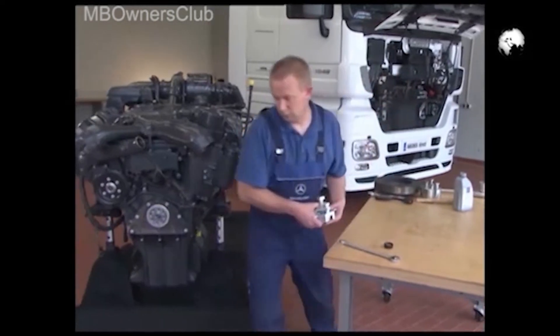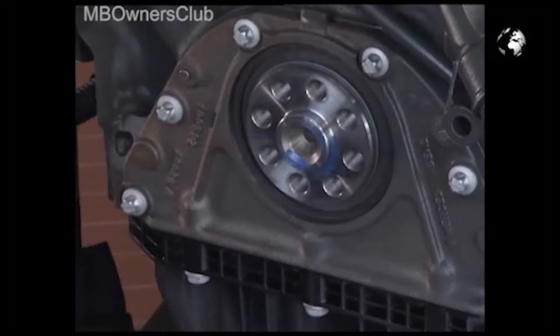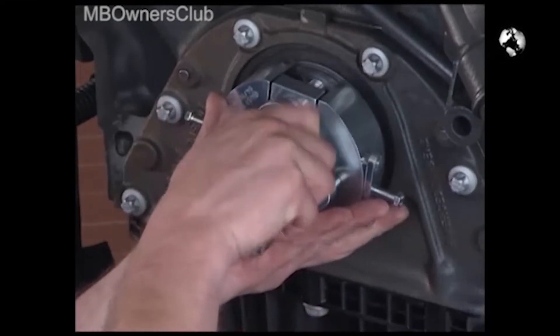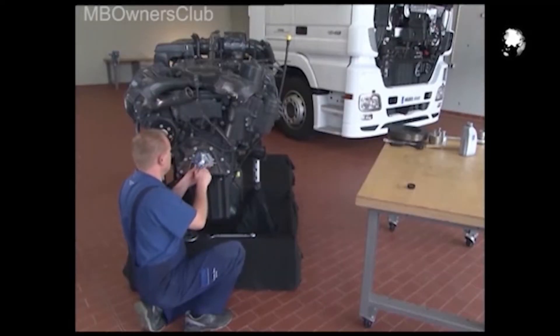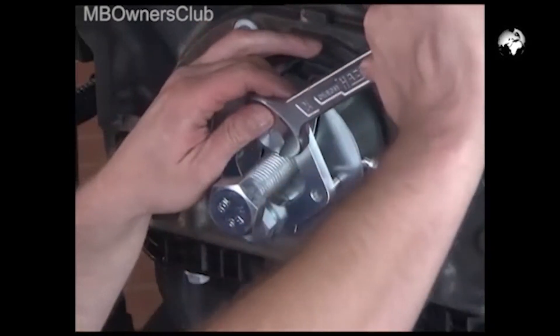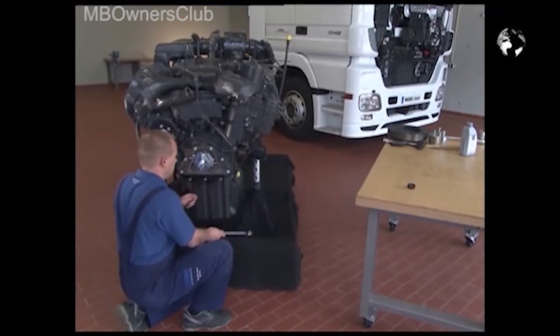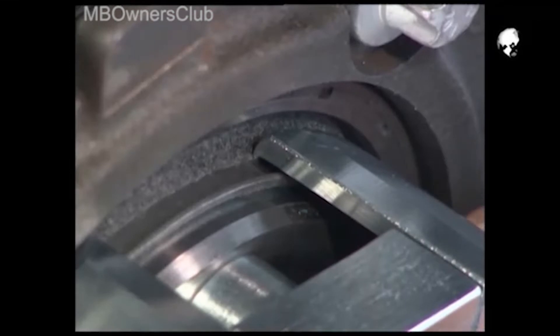You can start with the sealing ring. Remove the spray cap and put the tool onto the crankshaft. Screw the two guide screws into the holes. To hook in the tool completely, press the halves together and hook them onto the mating ring.